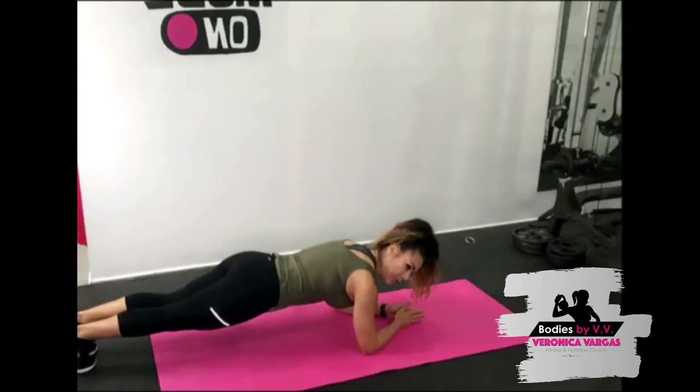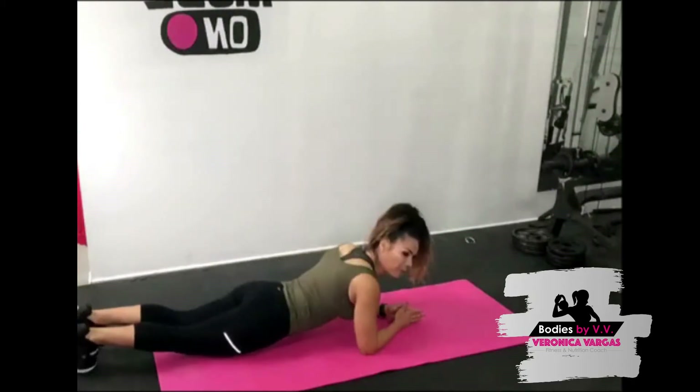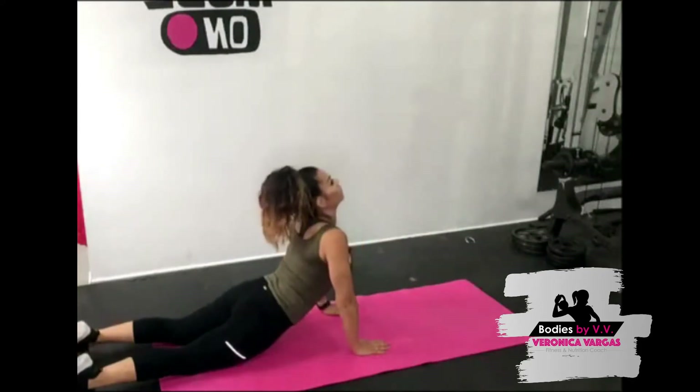Keep that core super tight — 15 seconds, come on, stay with me! Three, two, one — drop your legs on the floor. Place your hands next to your side, chest lift, and stretch that core out. Drop your pelvis to the floor, bring your chest up high to the sky.